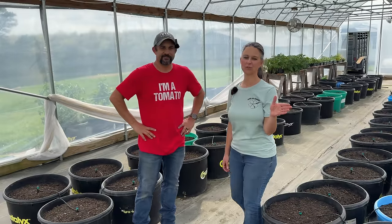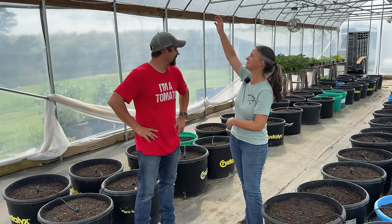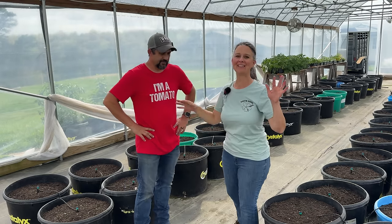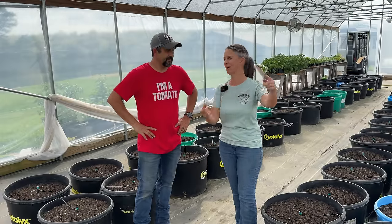Over the past two years we have grown all of our tomatoes on a single stem with a string all the way up to basically the top of the greenhouse. We're going to be doing that again this year, but we don't need to start on that today because they're just going to be a little ways out of the ground.